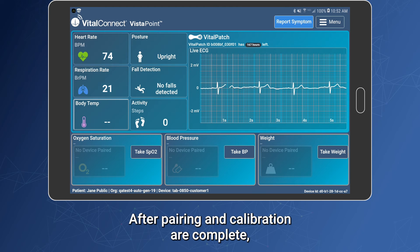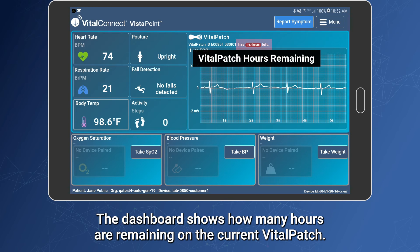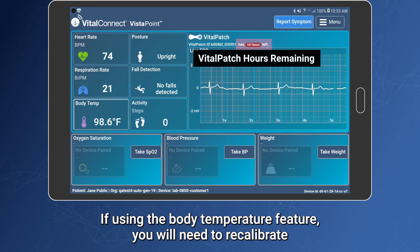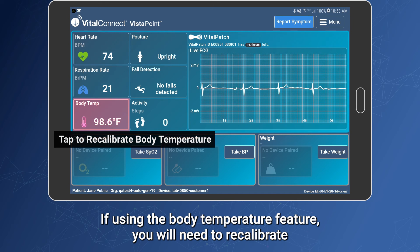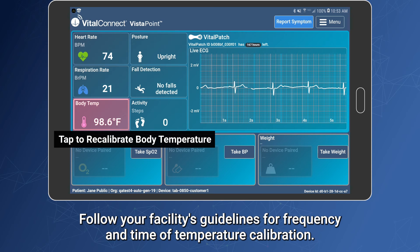After pairing and calibration are complete, you will be shown the patient's vital signs on the dashboard. The dashboard shows how many hours are remaining on the current Vitalpatch. If using the body temperature feature, you will need to recalibrate the body temperature at least once per day during the monitoring period. Follow your facility's guidelines for frequency and time of temperature calibration.